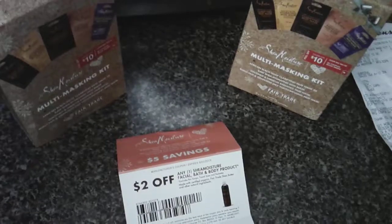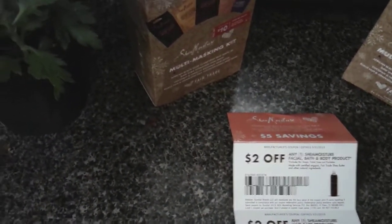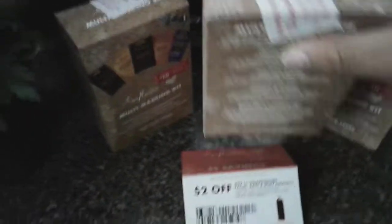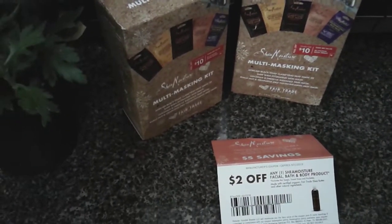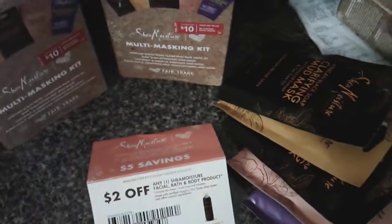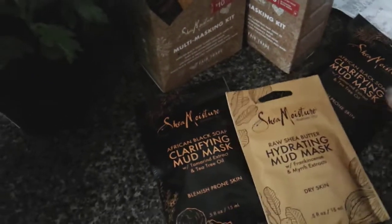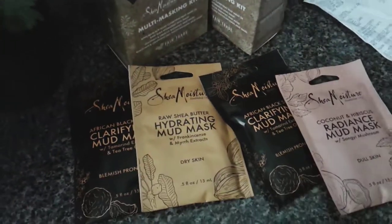In winter, your face tends to dry out, so these products will help with that. I opened one to show you — here we go. You'll see it comes with five masks and they're a decent size.